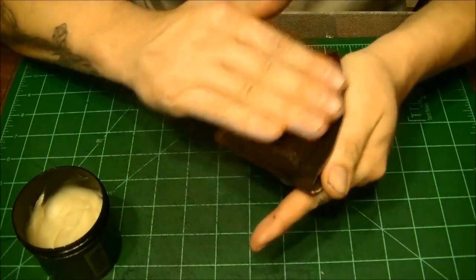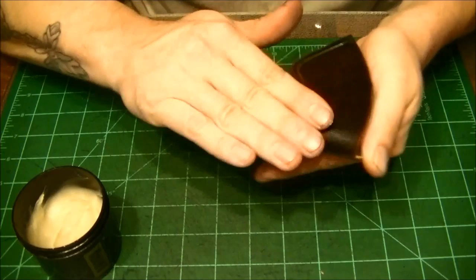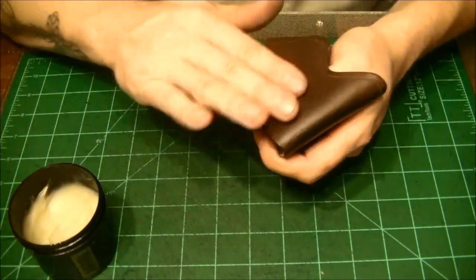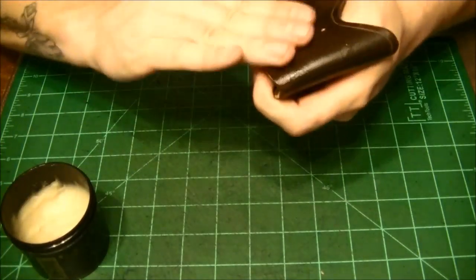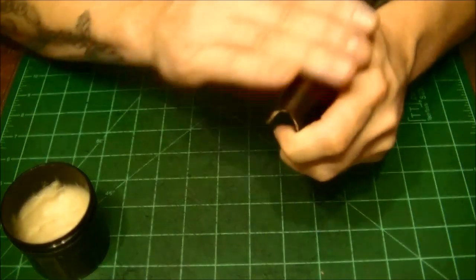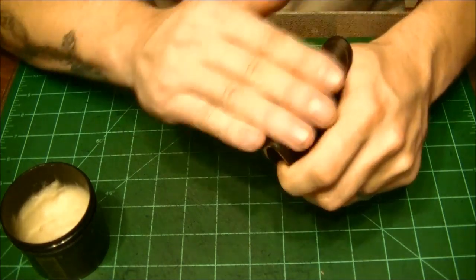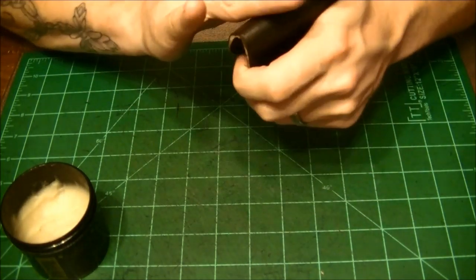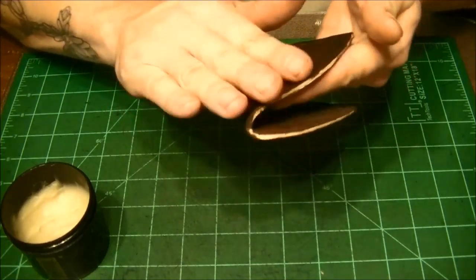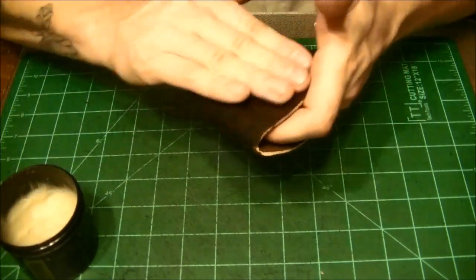We're just going to work in a couple coats on the top surface — not going to put any on the underside at the moment, just the top surface. The first time you use this stuff, you'll be amazed at just how it melts right into the leather. The leather just drinks this stuff, just soaks it up. And you can see that the leather is darkening up — it gives it a real nice deep dark brown.